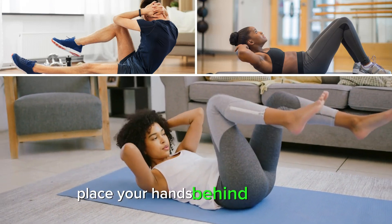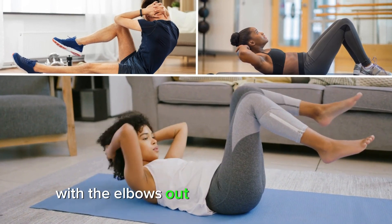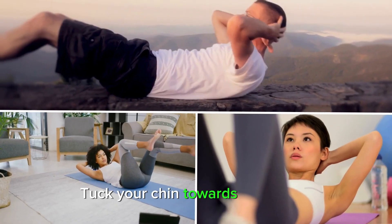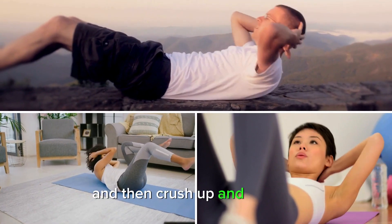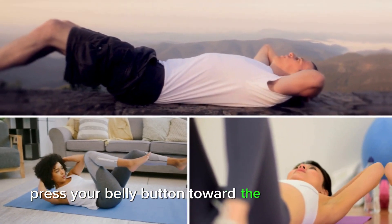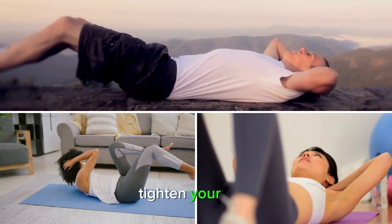Place your hands behind your head with the elbows out to the side. Step 2: Tuck your chin towards your chest and then crunch up and forward as you lift your head off the ground. Press your belly button towards the ground as you tighten your abs.